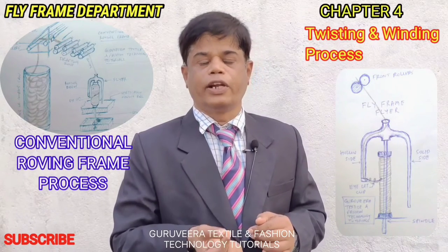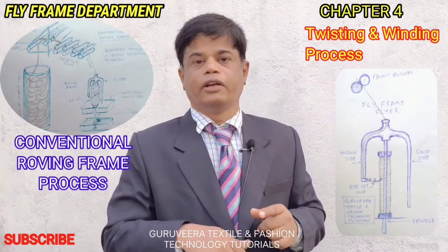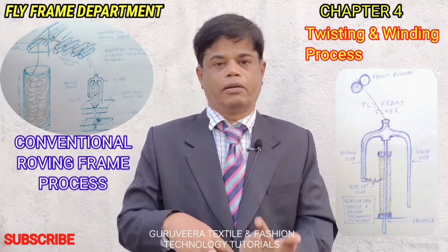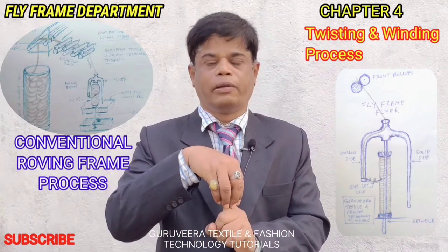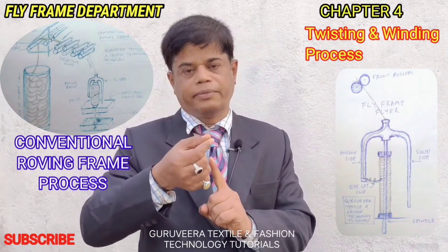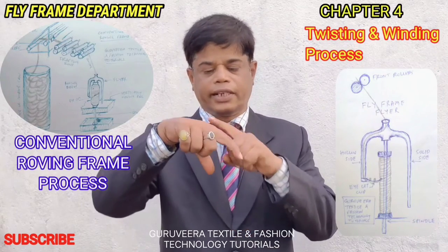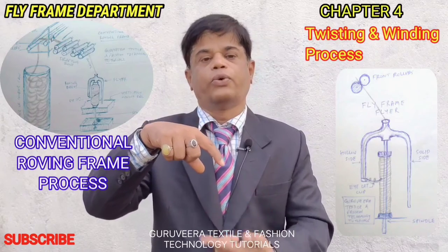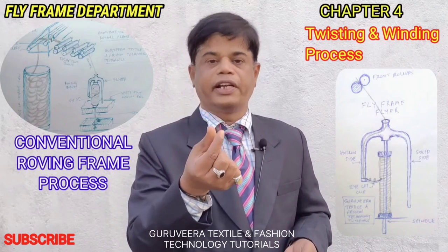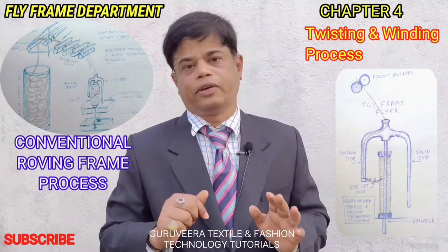The material coming from the front roller of the drafting zone is called fringe, which is taken over the flyer for winding purposes to make the roving bobbin. On the spindle there is a bobbin, and on that bobbin there is a flyer. The fringe coming from the front roller is taken into the flyer and arranged to wind onto the bobbin. The fringe is twisted into a bobbin form via the flyer.